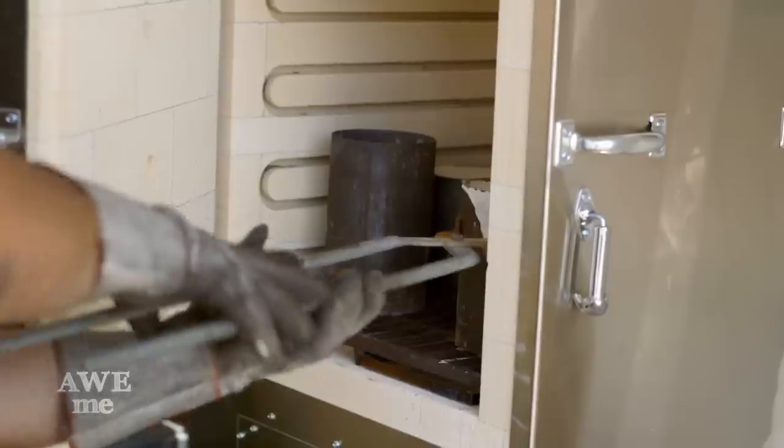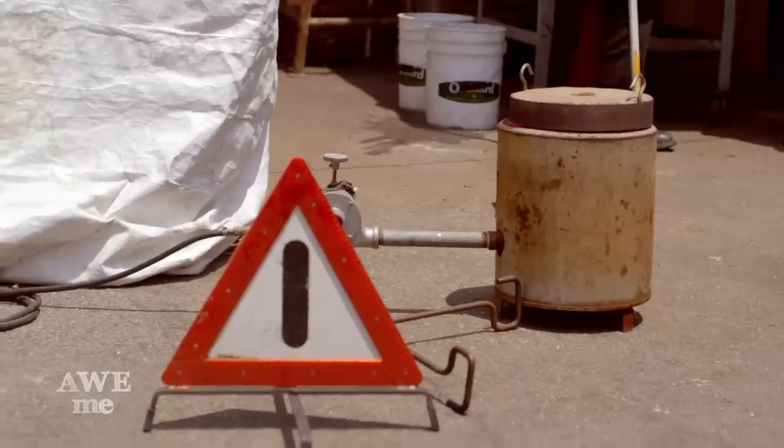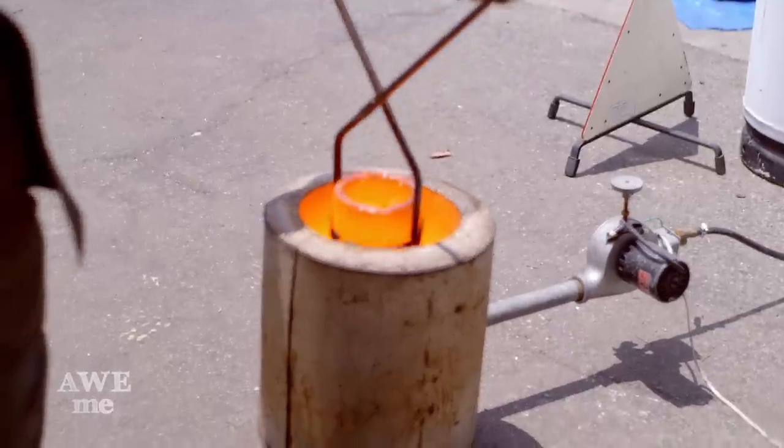The burnout oven, as the name implies, burns out the wax leaving a cavity. I heat up the molten bronze — imagine a river of molten magma pouring over the top of this mold, and that's what it is right now.